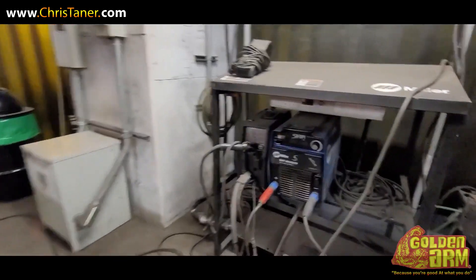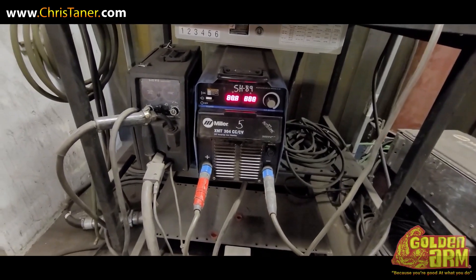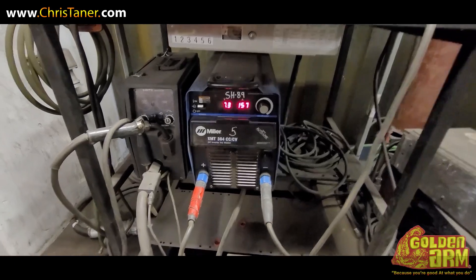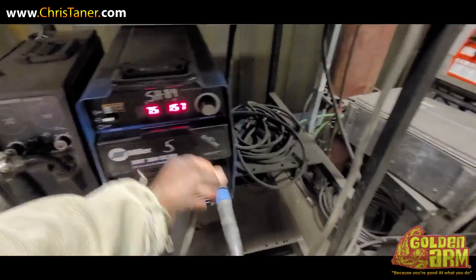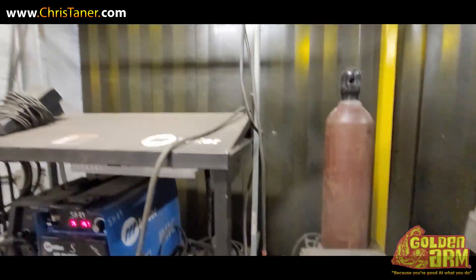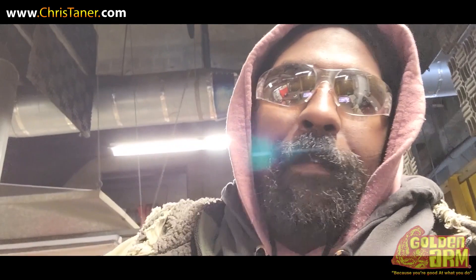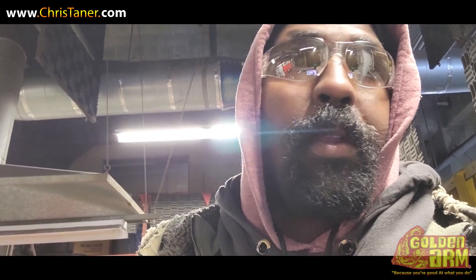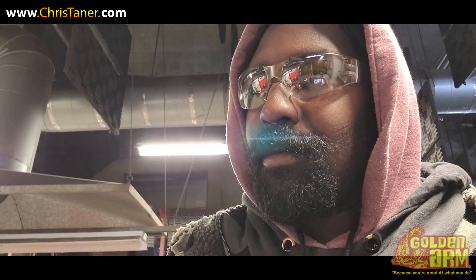Let's see if this welding machine works. Okay, that's on. I'm just messing around in the shop today, waiting on my electricians to get back down and figure out what else they want to do before I move forward. Just showing you exactly how it is on this particular project — just relax and lay back. No stress.